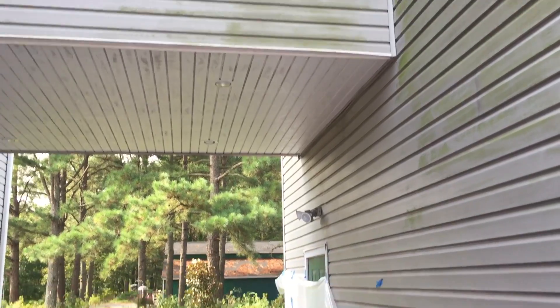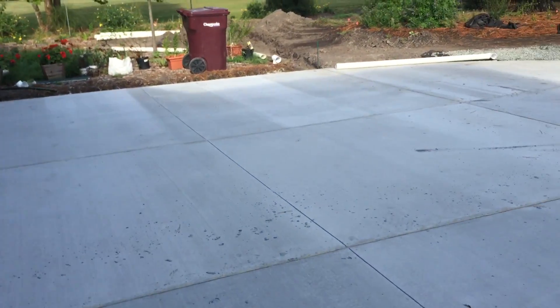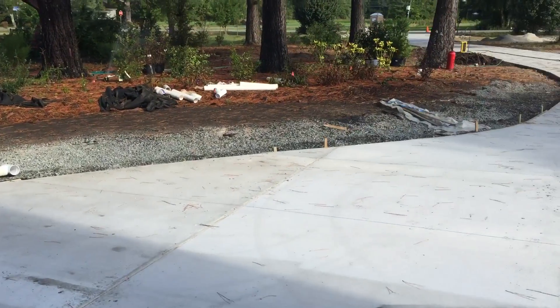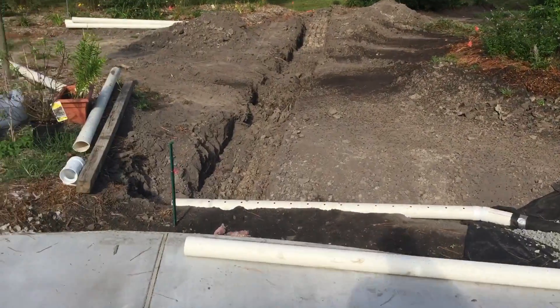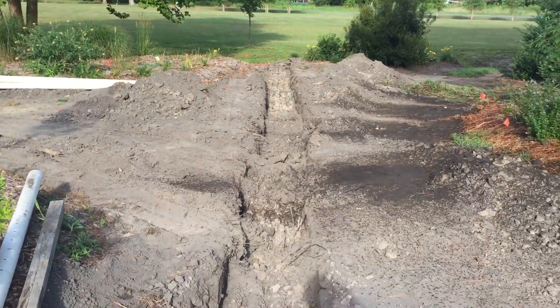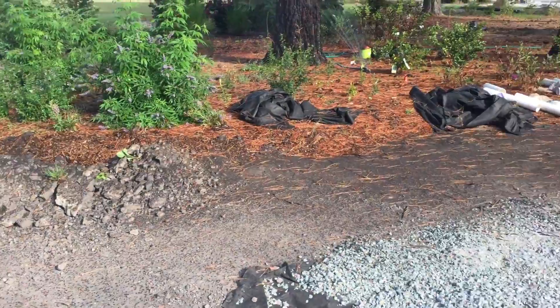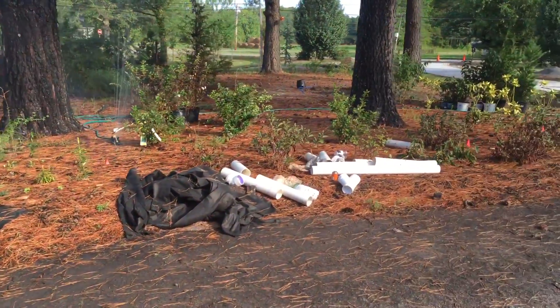It'll be sealed all the way down. Got French drain all on the periphery of the corner here. Still not quite got it run to the ditch, but I'm out of their way. Should be able to finish that off in a day or so, finish running it to the ditch. Got another little group of planting starting to come along nicely.